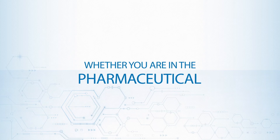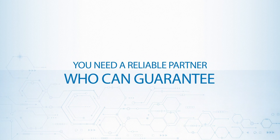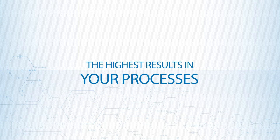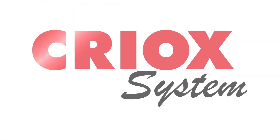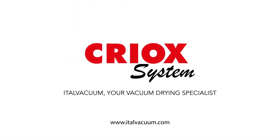Whether you're in the pharmaceutical or fine chemical industry, you need a reliable partner who can guarantee the highest results in your processes. The CREOX system from ITAL Vacuum — your vacuum drying specialist.